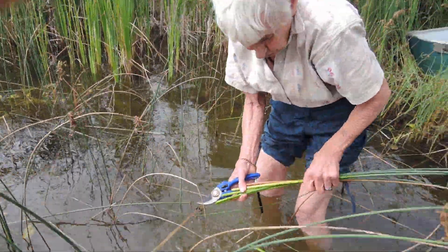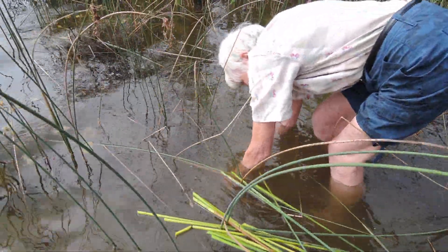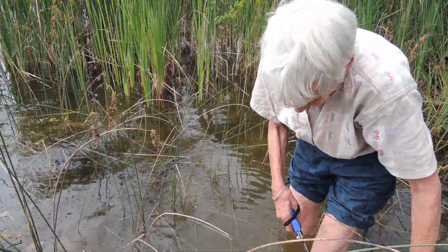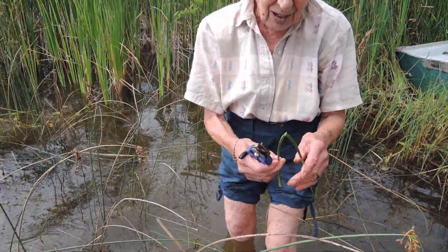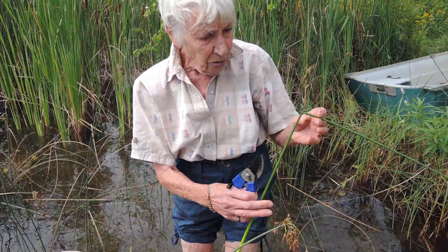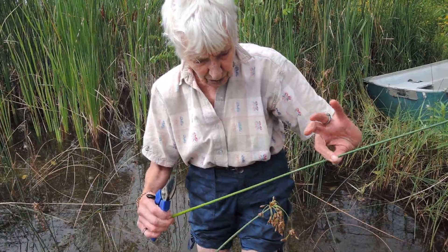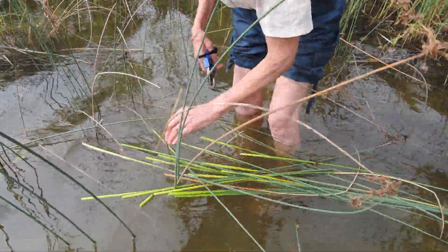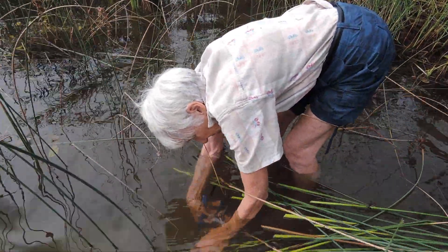You'll see that they float in the water, which is very useful because it means you can just collect them, let them float, and then carry them to the shore. One thing you want to be very careful about is that you don't bend them — if you bend them when you're cutting or carrying, you're going to find a little break at the bend. So it's rather important to keep them floating in the water and let them wait there until you have a bundle.